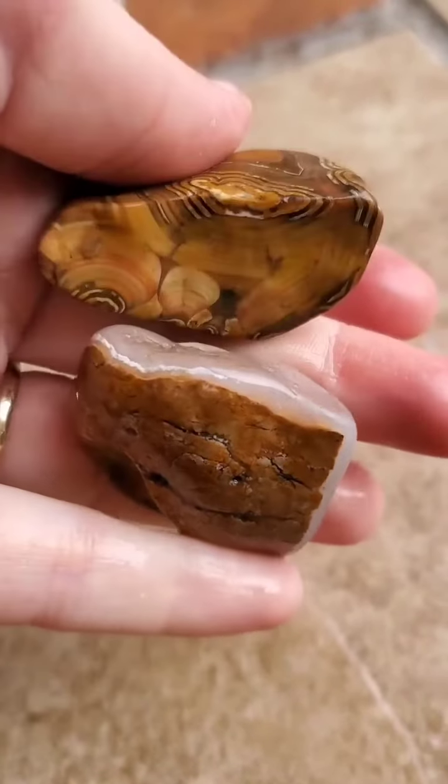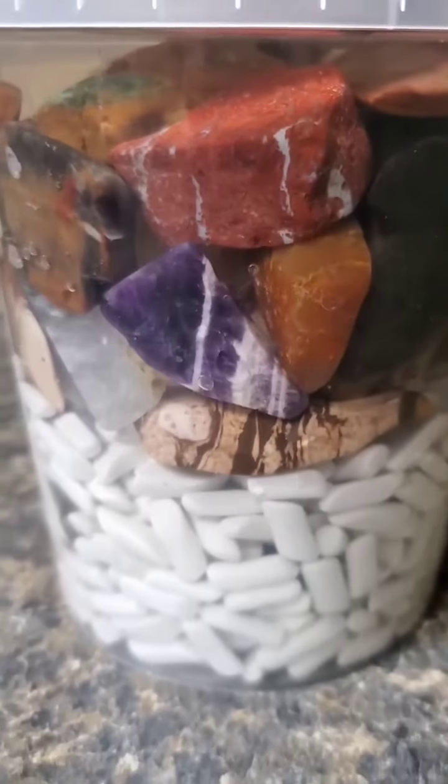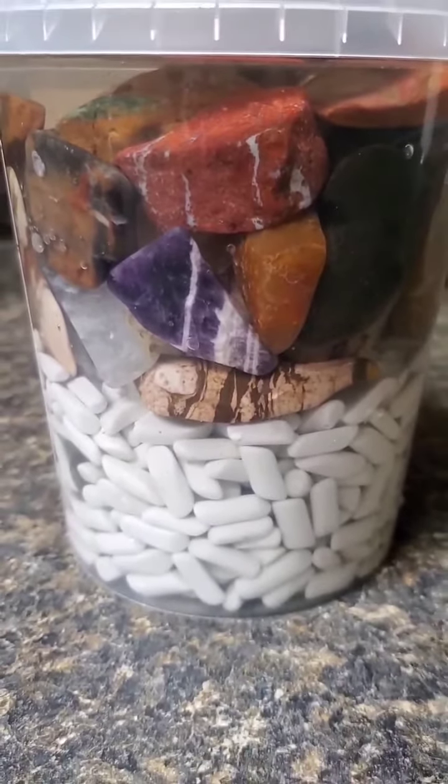These rocks are going to have to spend some time in the container — I'm going out of town, but when I get back we're going to pick up where we left off.